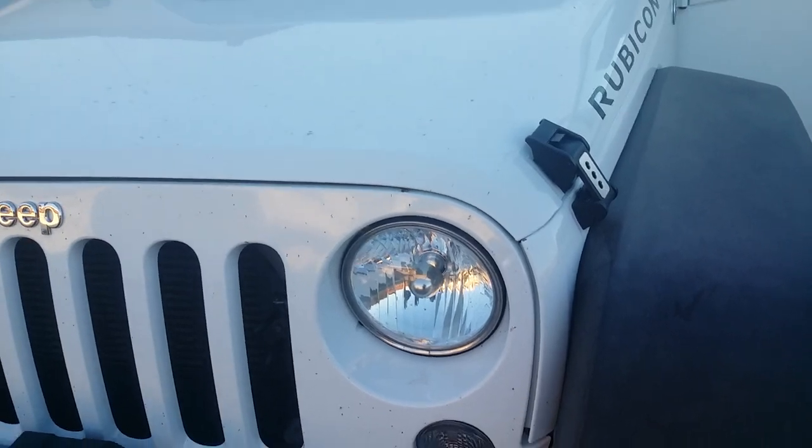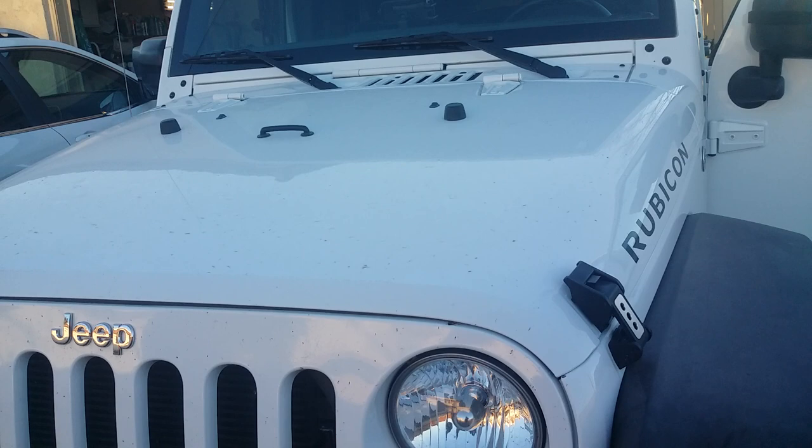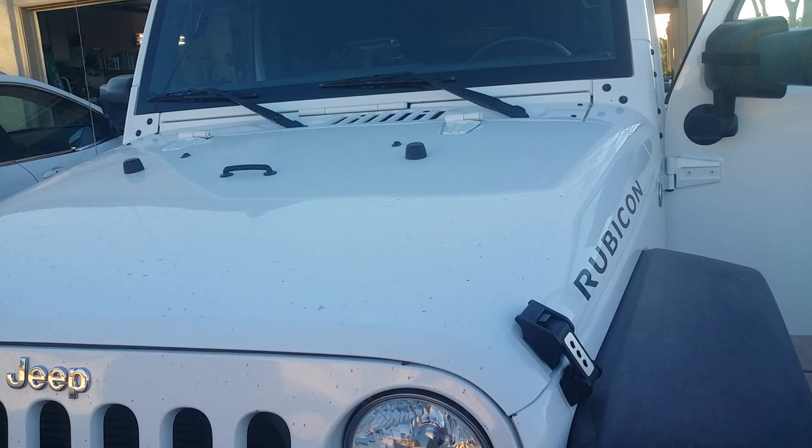I have been working on a project to install a front camera on my 2016 JKU and I think I've finally come up with a solution of sorts.